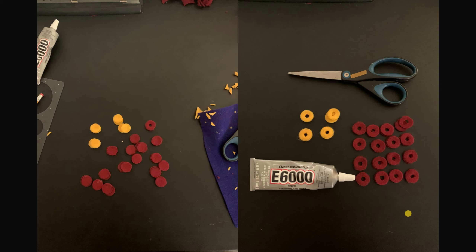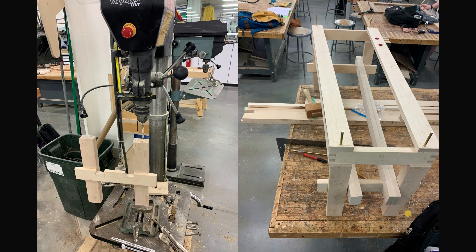Things are starting to line up and sit together — it's starting to look like a table, like a project. I did some more felt cutting, a lot more circles, getting those all made up and cutting little holes in them — made over a hundred of these at least.